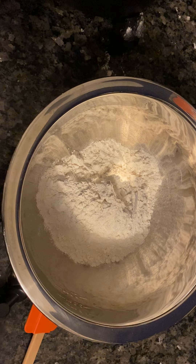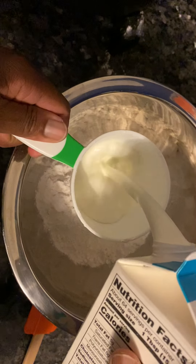Hello everybody, welcome back to my channel, Cooking with Seth. I'm going to make some biscuits. Two cups of self-rising flour, two cups of heavy whipping cream.